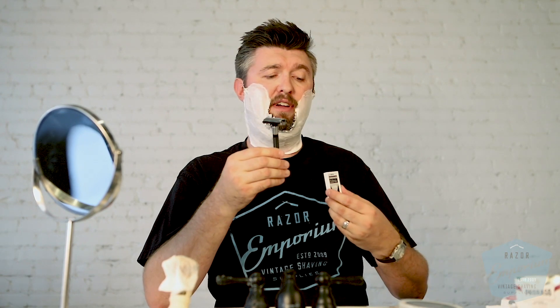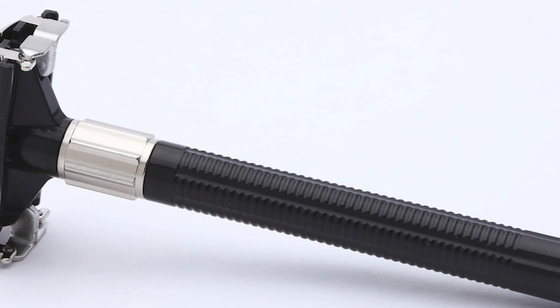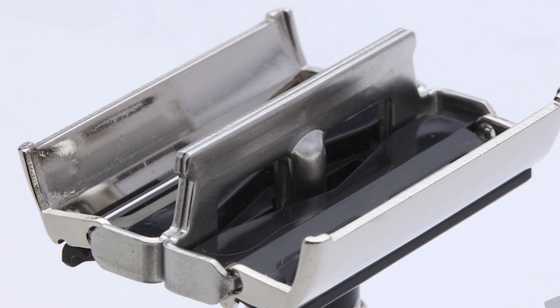I do have some Parasso pre-shave underneath — I always do that. Conditions for shaving here in the studio are not as wonderful as shaving after a shower, so I always have to put pre-shave on to make sure I get the best shave possible. I just dropped a Feather blade into my Feather Popular razor.